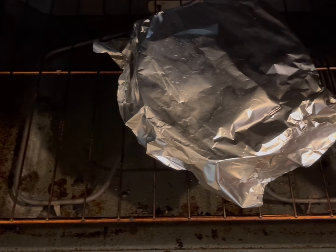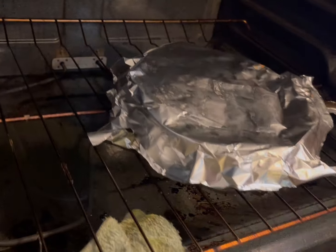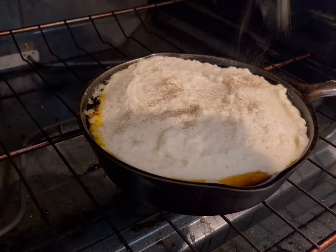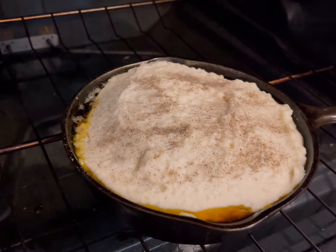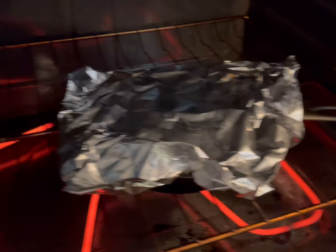The oven is preheating at 350 degrees Fahrenheit. I'm going to put a little aluminum foil on top and into the oven it goes for about 12-15 minutes. About 12 minutes later, I take a look. I add a tiny bit of black pepper to give it some character and color, then put it back in uncovered for about five more minutes. Take a quick glance after a couple of minutes — if needed, cover it again for about three minutes.